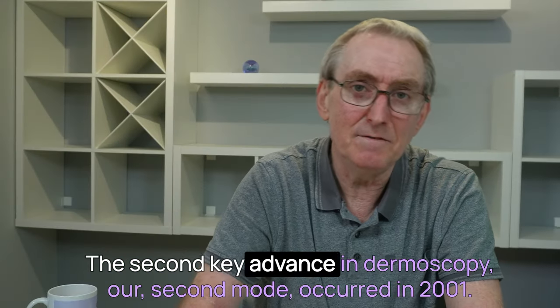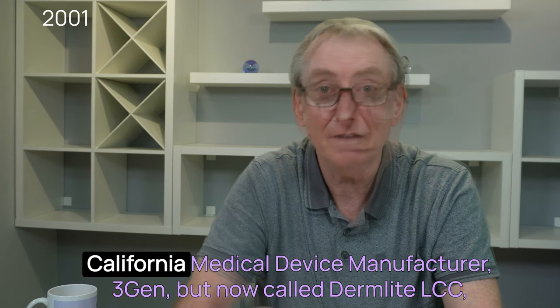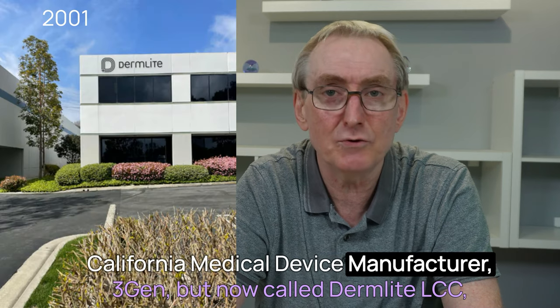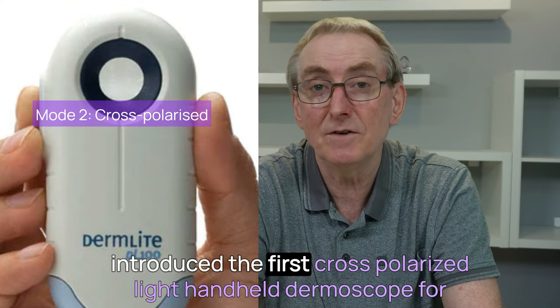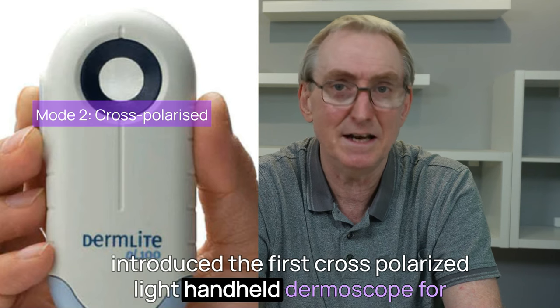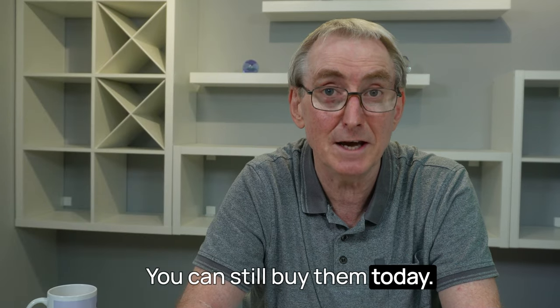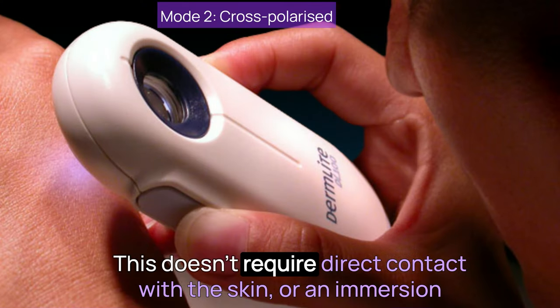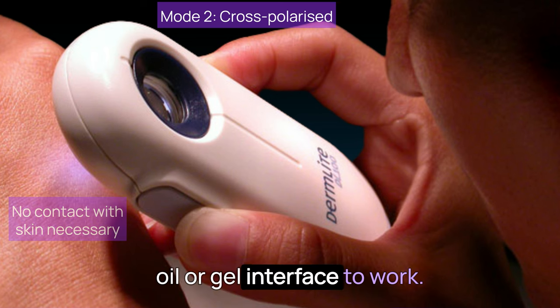The second key advance in dermoscopy — our second mode — occurred in 2001. California medical device manufacturer 3Gen, now called Dermlight LLC, introduced the first cross-polarised light handheld dermoscope for general sale: the Dermlight DL-100. You can still buy them today. This doesn't require direct contact with the skin or an immersion oil or gel interface to work.